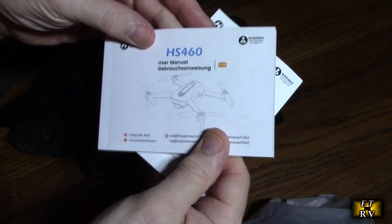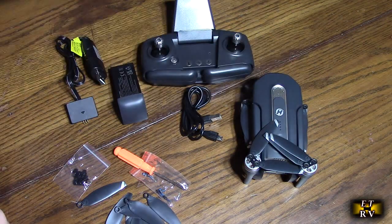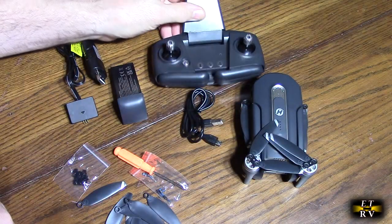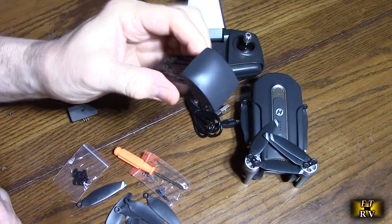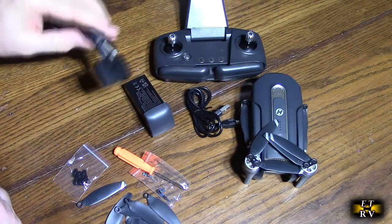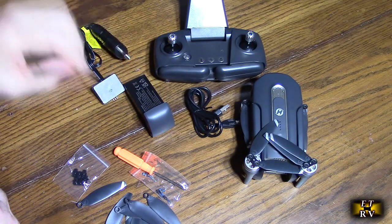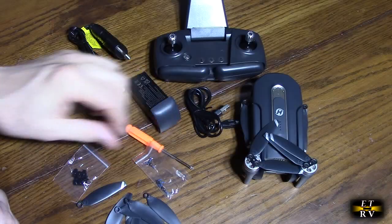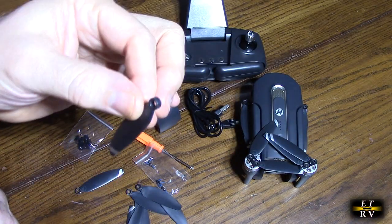It also has a little mesh pocket with a quick start guide and the full manual. Here's everything out of the package: you have the drone itself, the transmitter with the mobile phone cradle, a charger for the transmitter, a drive battery, a charger for the drive battery, USB-A adapter, screwdriver, extra parts, screws, rotor holders, and extra props.